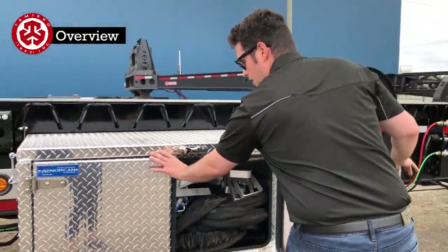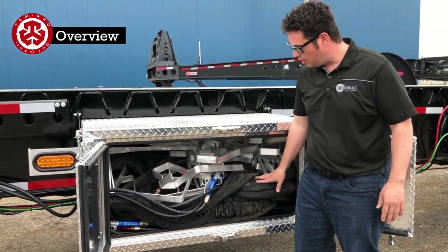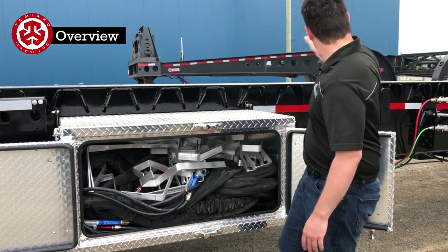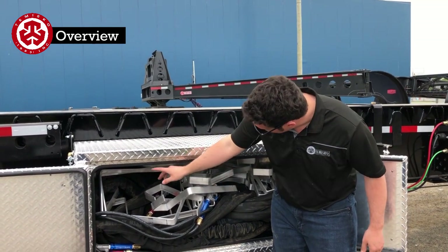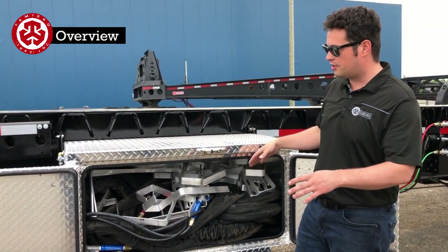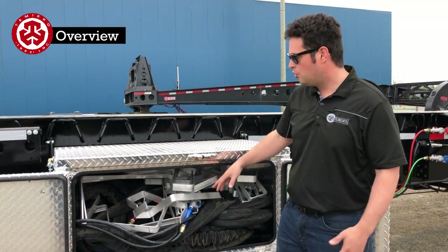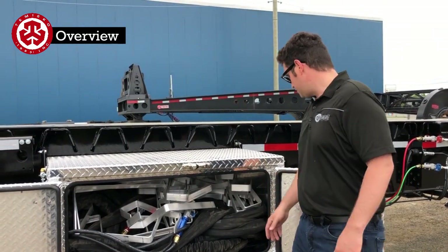Here we have quite a bit of stuff. This is the air and electrical lines — they come from here and get wound up in here. Also there's an air supply to unlock the locks. When extending the trailer this area will basically be empty; when it's retracted it's back full of stuff like this right now.